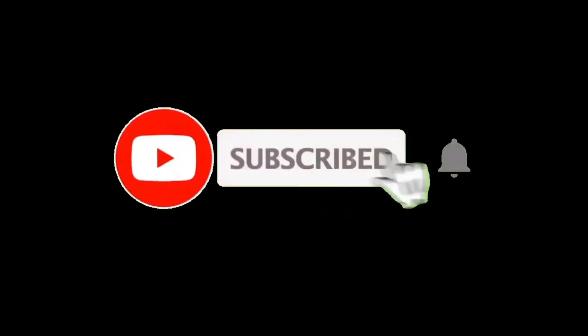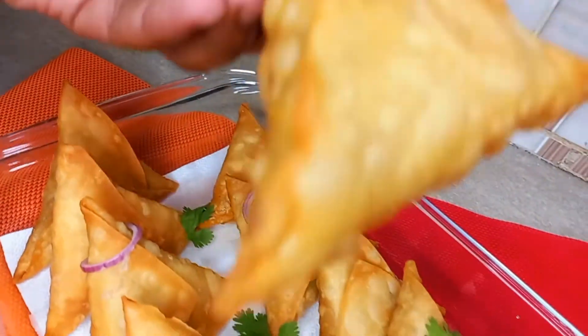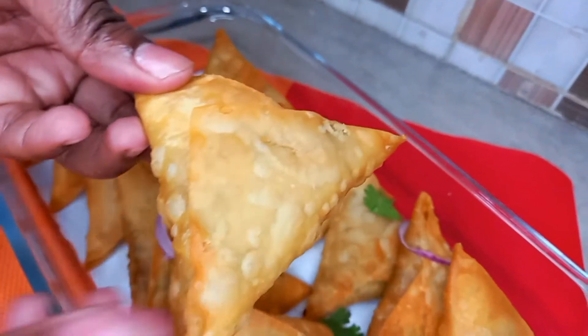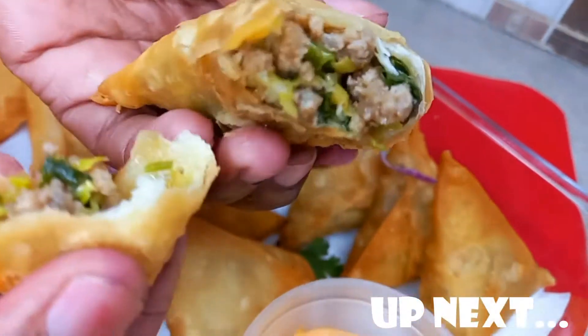Hello everyone, welcome back to my YouTube channel. Kindly feel free to share, like, comment, and subscribe. Today's recipe: we are going to make some tasty, delicious beef samosas made at the comfort of your home. Kindly stay tuned and follow through.